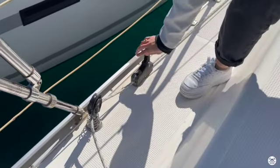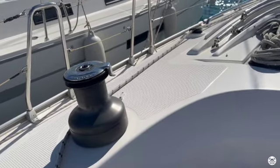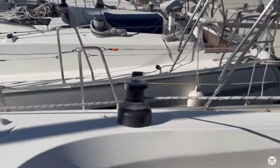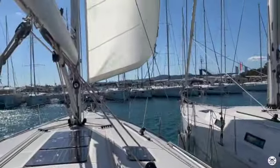To roll out the genoa, unlock the furling line jammer. Make sure the genoa sheet of the windward side is released. Start pulling the genoa out by pulling in the sheet on the leeward side.